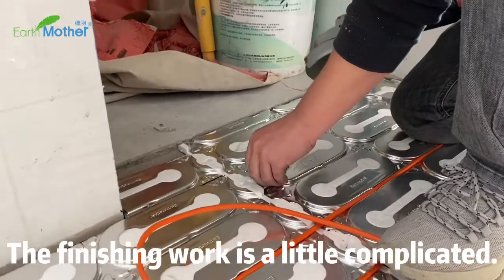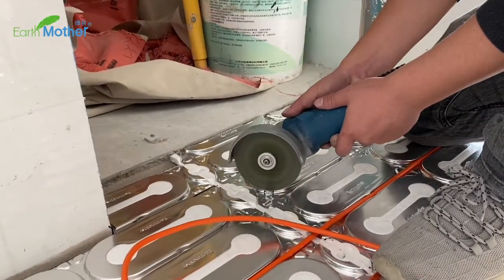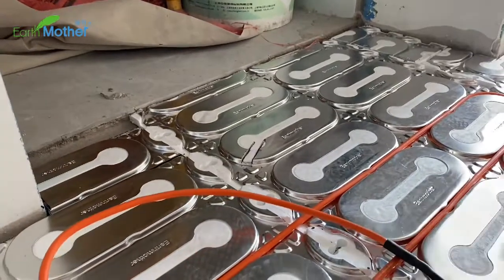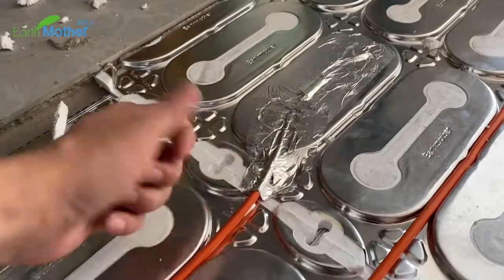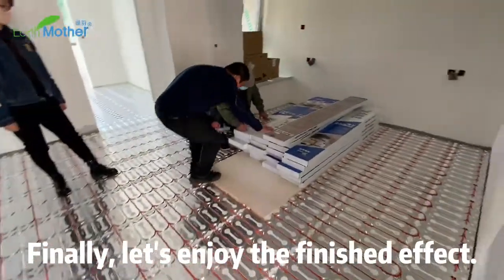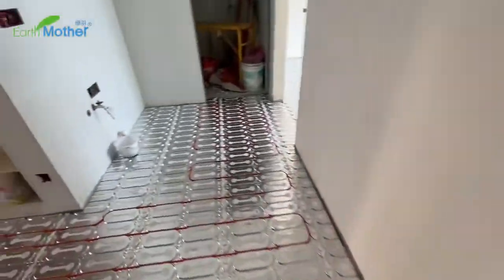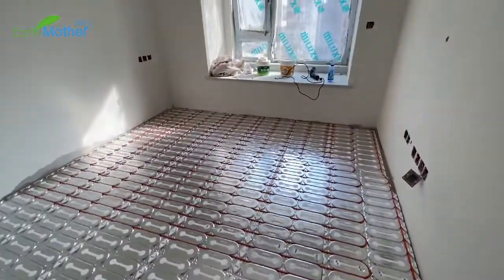The finishing work is a little complicated. Finally, let's enjoy the finished effect.